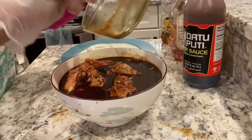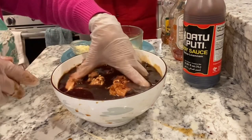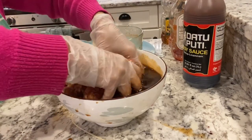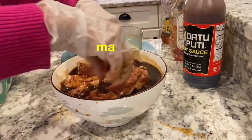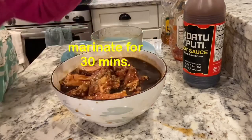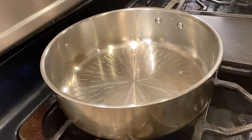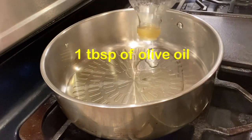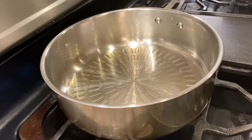Ngayon guys, i-bukos na natin para i-marinate natin. Maybe mga 30 minutes natin i-marinate, i-set aside muna natin siya guys. After 30 minutes guys, maglagay ako ng mga 1 tablespoon or more ng olive oil — kahit na walang olive oil, yung regular cooking oil pwede rin guys.